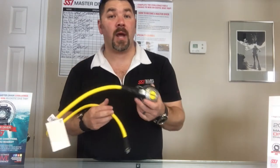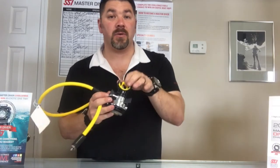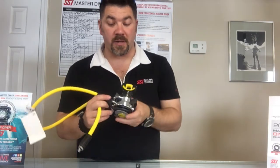It is a bright yellow color, so it's going to be easy for you and your buddy to locate. The second stage is identical to the Abyss as well — it just has a yellow purge button versus the standard purge. It does come with a little clip, so if you need to clip off your alternate and don't wear it on a necklace, that option is there.